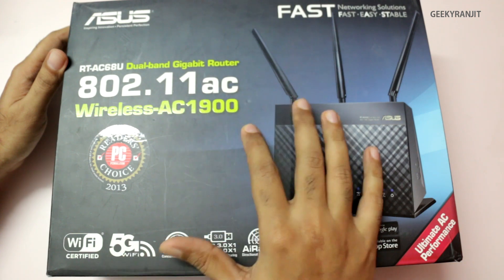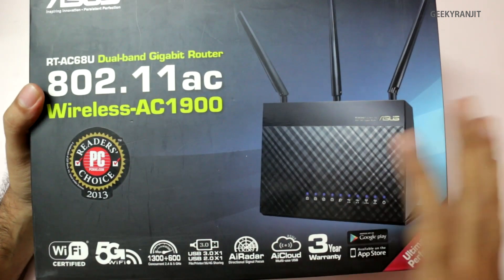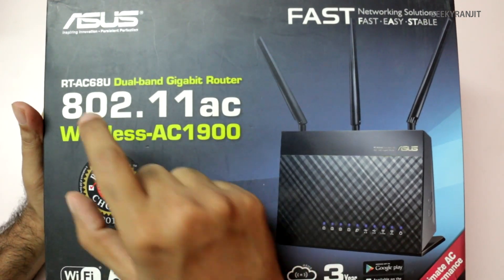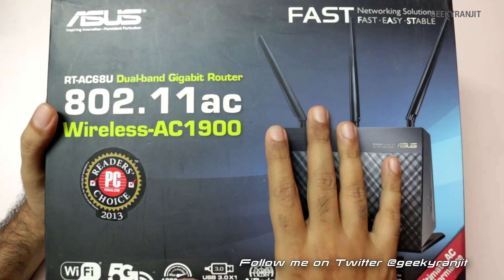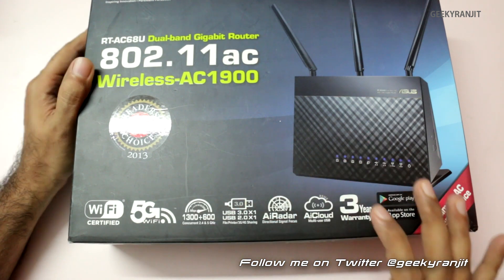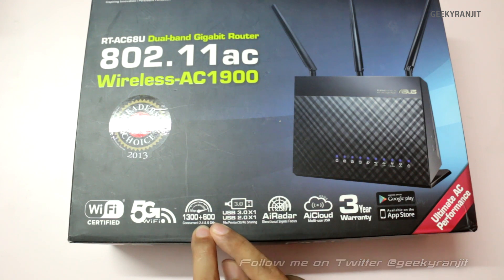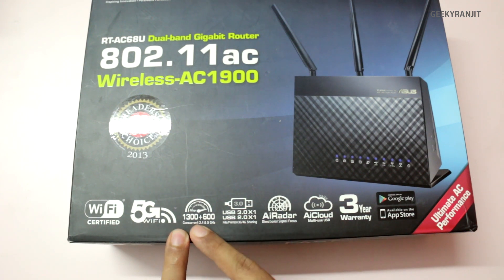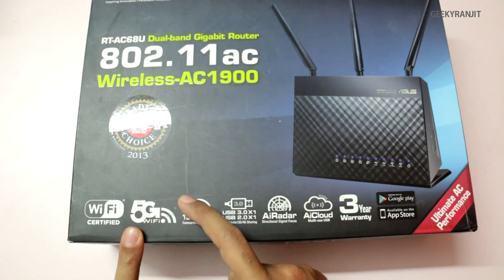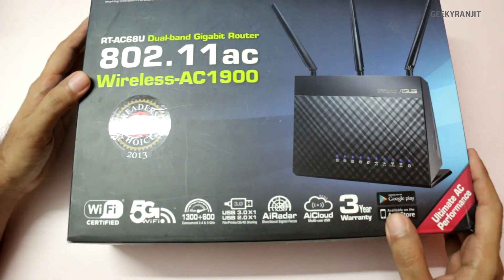It's also known as the wireless AC1900 router and this is a very high-end router and also it's pretty expensive. This is the successor to the AC66U which I reviewed about a month ago, and this one is a little bit faster. On the 2.4 gigahertz band, it supports speeds up to 600 megabits, and on the AC band it supports speeds up to 1300 megabits. It's a simultaneous dual-band router, meaning it works on the 2.4 gigahertz band as well as the 5 gigahertz band.